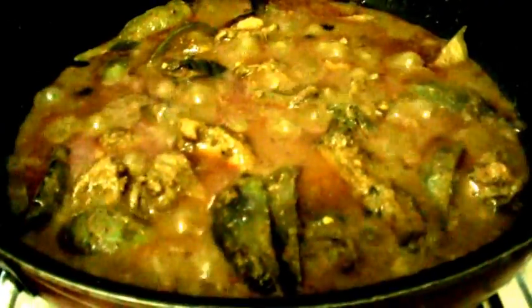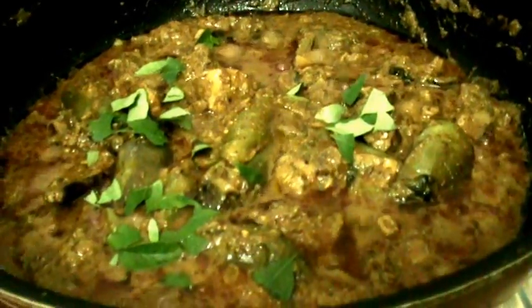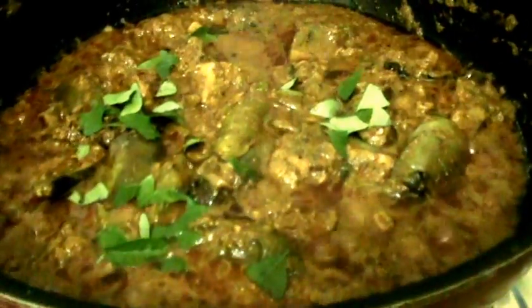After 10 minutes of cooking, open the lid and mix the curry. Then add the dry mango powder, that is amchur, and mix it well. After 1 minute, finally add some curry leaves and coriander leaves, and switch off the stove. Our tasty chicken brinjal curry is ready.